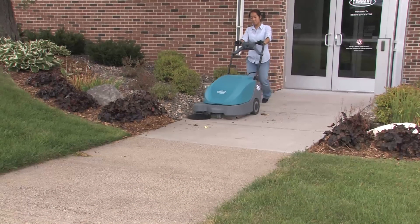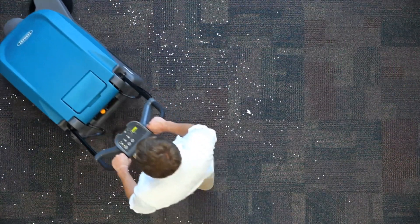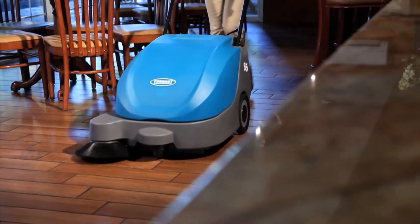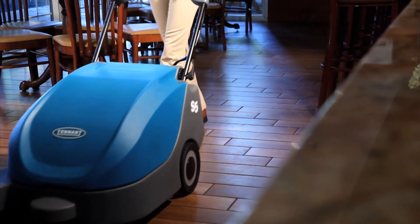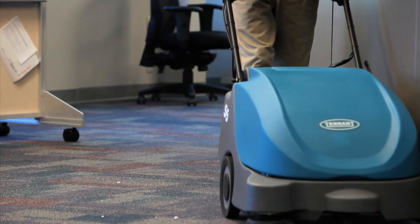Performing the daily operational checks, making needed adjustments, and following the proper operating procedures for your Tennant floor sweeper will ensure that it performs in top condition throughout its useful lifetime. You will find it cleans better, has fewer maintenance issues, and effectively enhances the environment.